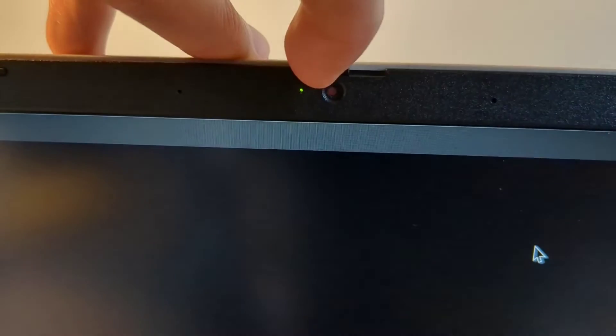I also love that it comes with a webcam cover. I've always enjoyed having a physical tab that you can use to cover up the camera. Enough about physical hardware, though — let's move on to performance.